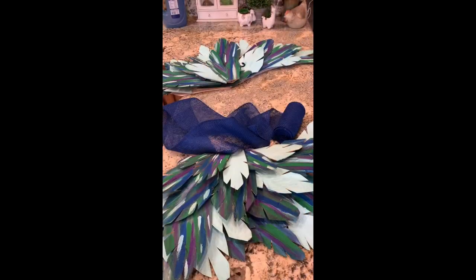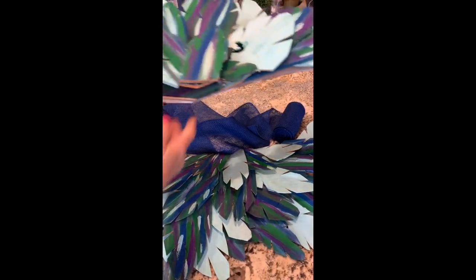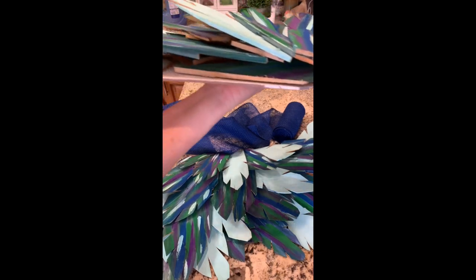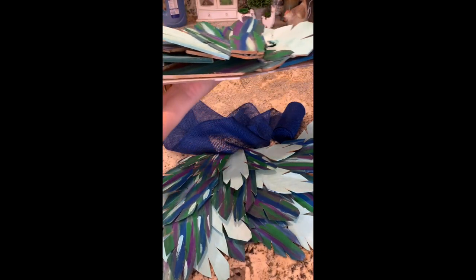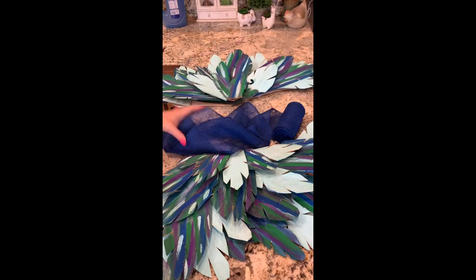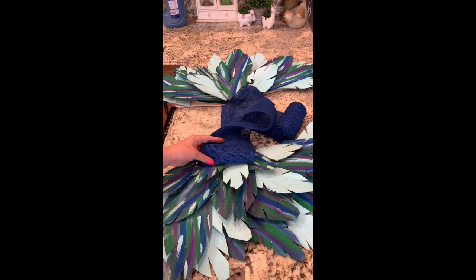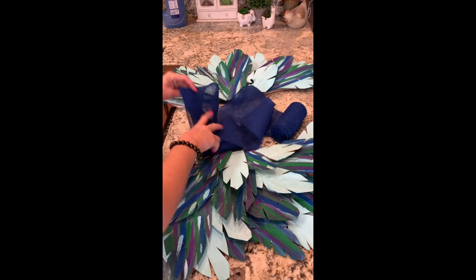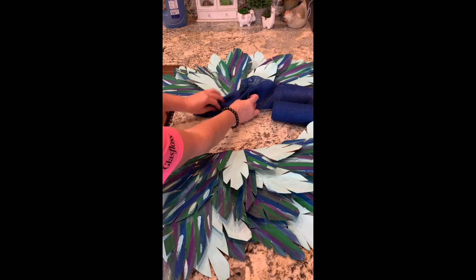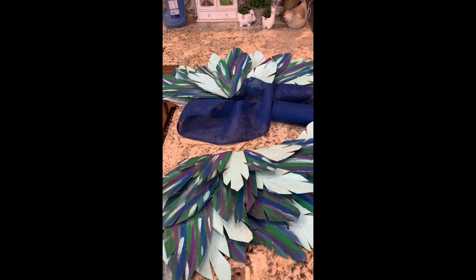I'm about to put the finishing touches on these wings. You can see along the edge how it's looking, and I want a more finished look. So what I'm going to do is take this roll of blue burlap — since it matches the blue on the wings pretty well — and I'm just going to roll it and glue it on the inside to hide the mechanics of it.